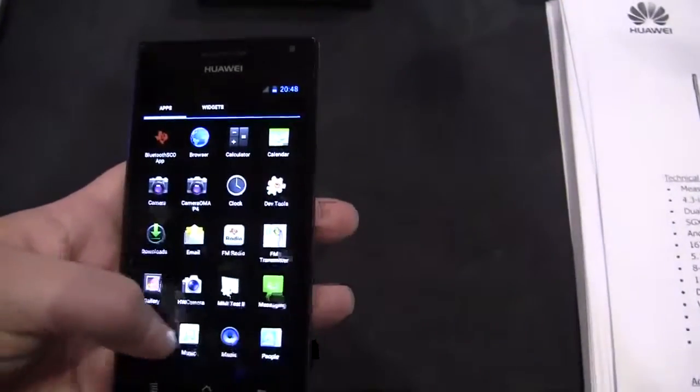They really do feel powerful, and they are running Ice Cream Sandwich.